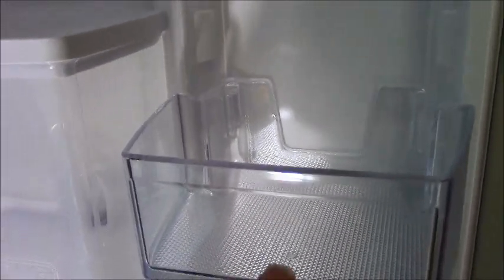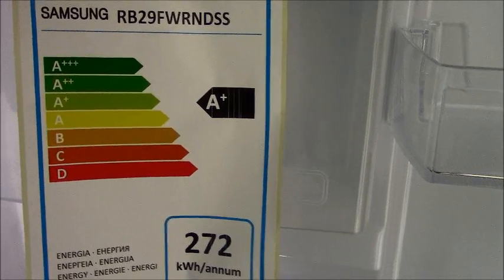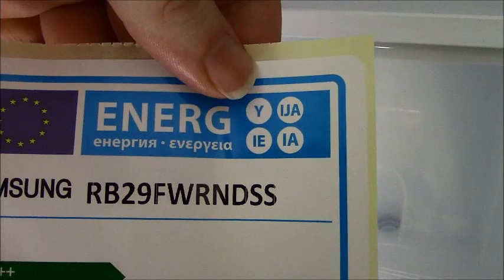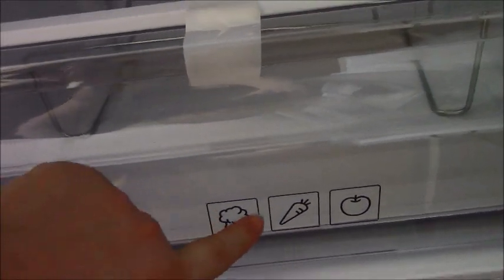There's another little shelf here — a very small shelf, I don't know what that's going to be used for. Then we've got the bottom one, which is probably where the milk is going to go. There's an energy rating label, and the model number is RB29FWR NDSS — oh well, at least that's the serial number. So that's the fridge part of it. It shows you what's meant to go in there, but for me that is definitely not what'll be going in there.